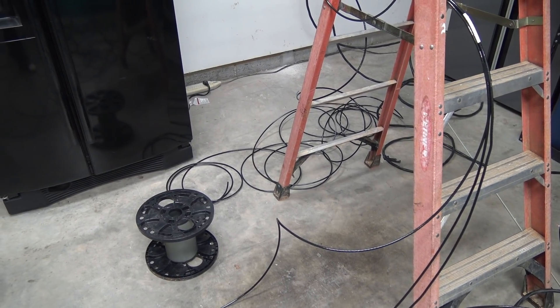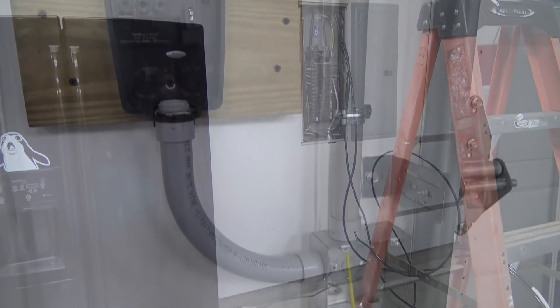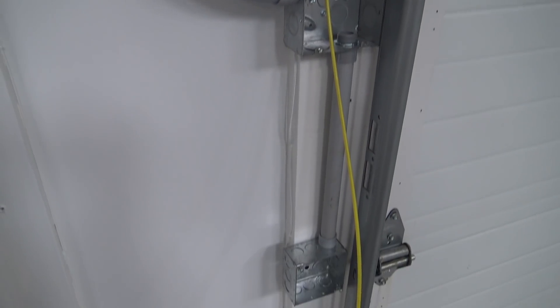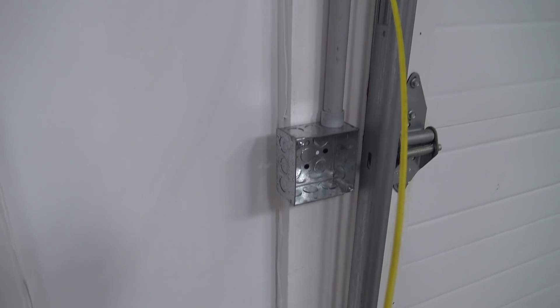After finalizing everything with the electrician over the phone, a week later a two-man install team came first thing in the morning and got right to work. Most of you are probably like me — a bit uptight when someone else does work on your car or house — but these guys were such pros and you could tell they had installed a bunch of these around town. After they finished the job and after the last of my white paint dried, here's how it all turned out.